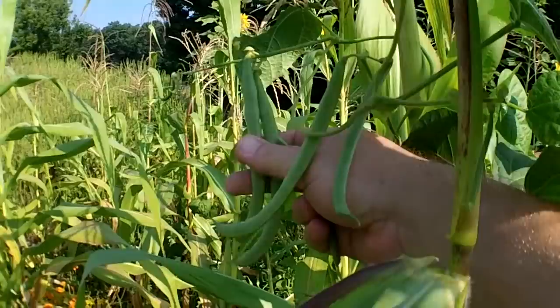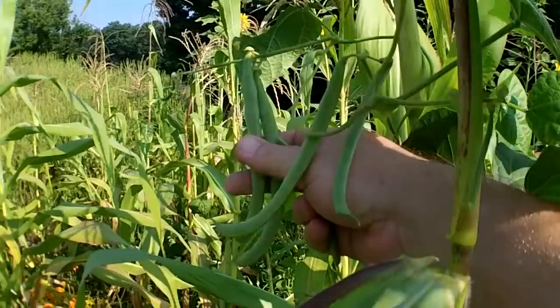These beans are well over my head. There's a nice fresh Kentucky Wonder green bean. I planted some lab lab beans in here as well, but they didn't grow — none of those germinated at all whatsoever.